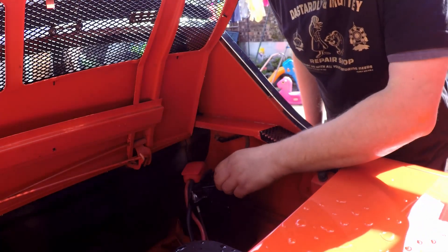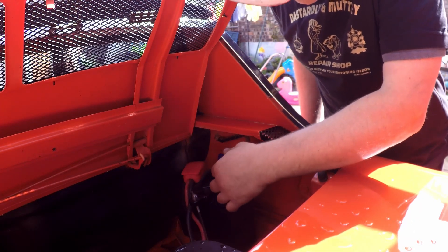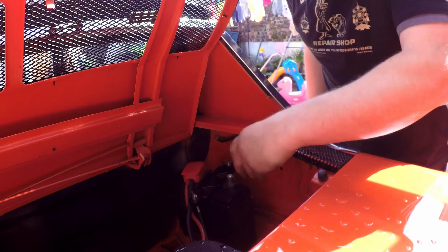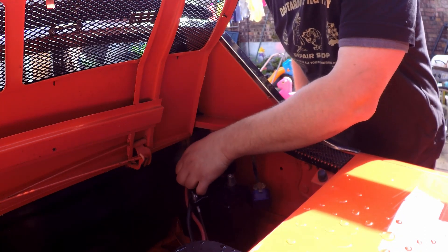First thing we're going to do is definitely disconnect the battery. It's got these really quick release tabs, which are really good — as if it was a race vehicle, which may have been why.